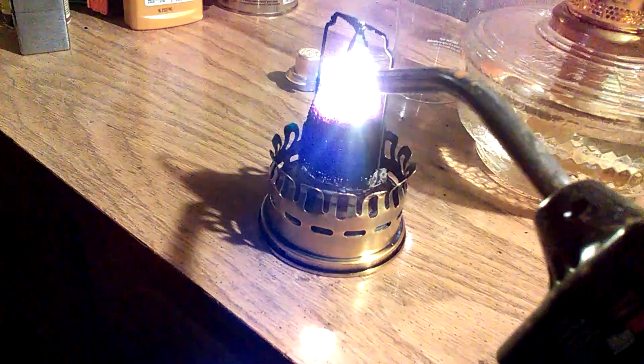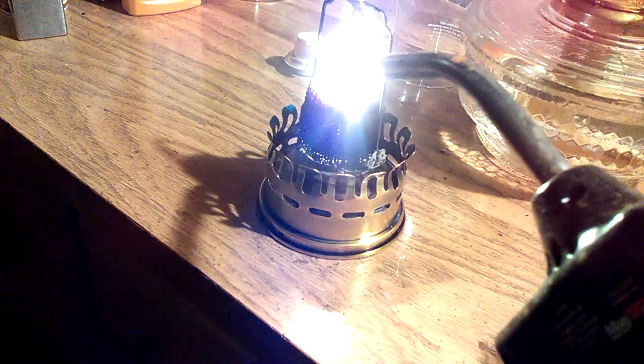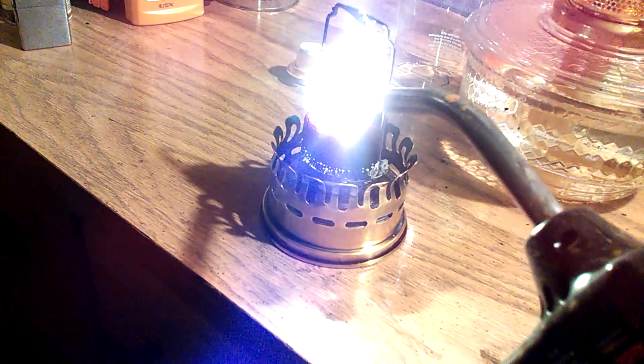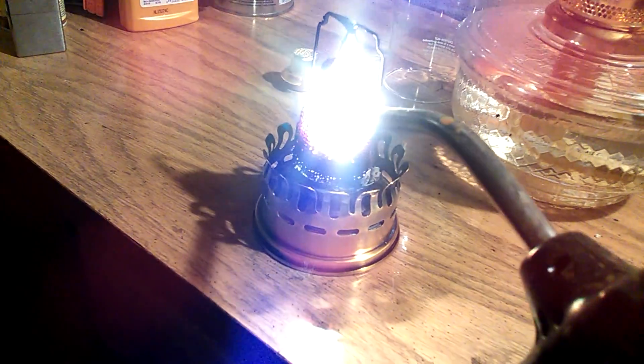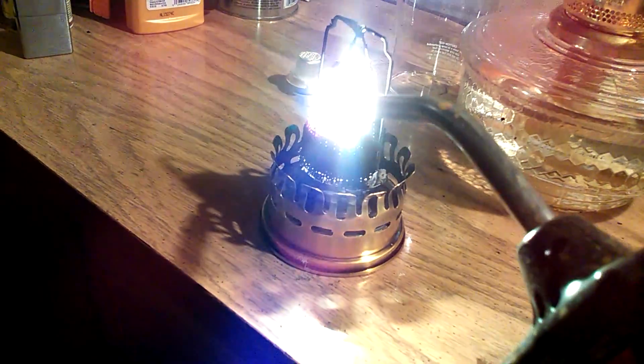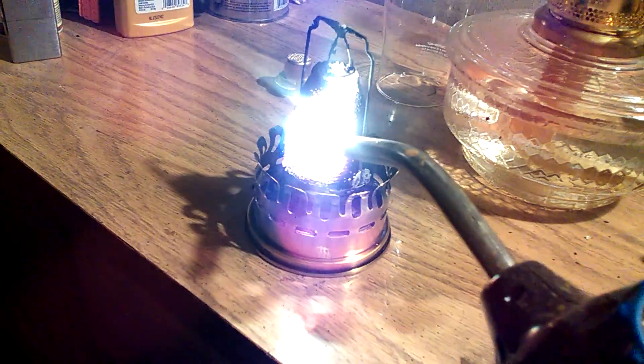You just go in small little circles, just keep going around and around. You don't have to do this until it's completely all back to white, but if you can get 20-30% of it back to white, then you can put it back onto your burner and start on low and it should burn the rest of it off.